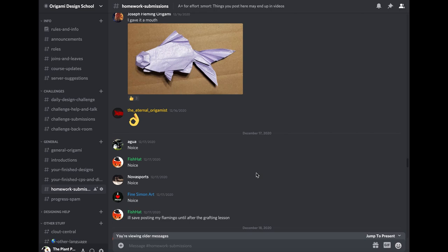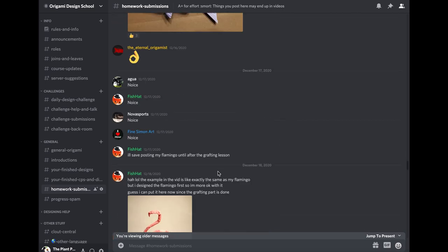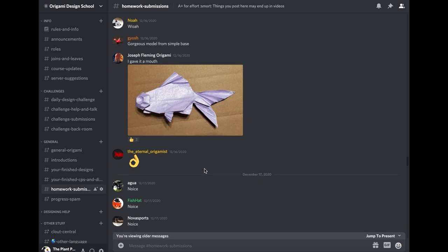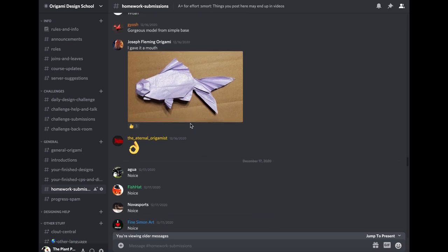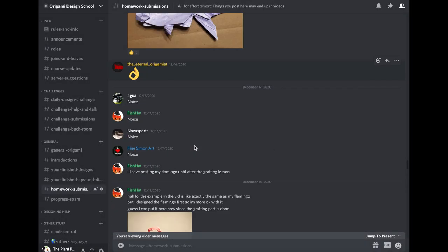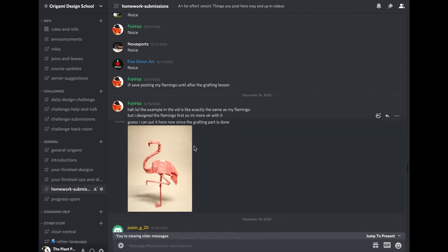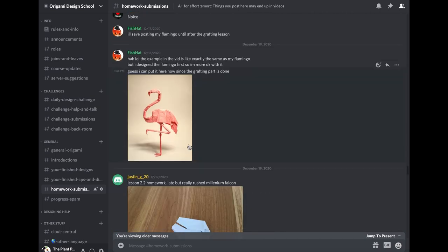It's been a little while since we've reviewed some homework that people have been diligently submitting to the design server. The last time we left off was a submission by Joseph Fleming from the preliminary base. We've also got homework for grafting — people practicing their grafting — and some of the box splitting stuff.